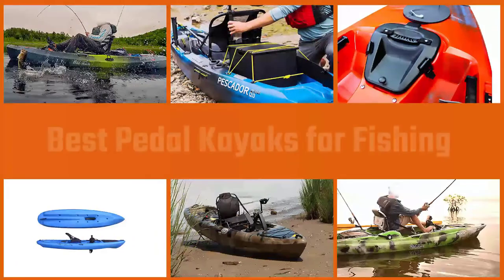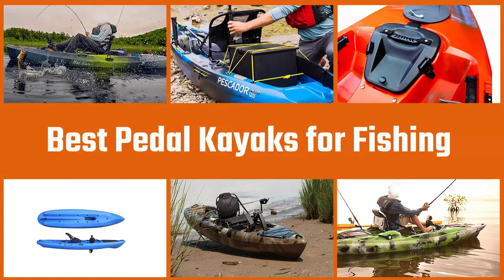A pedal kayak is something entirely different from a recreational or more professional standard type. Mostly sit-on-top designs dominate the market, with more brands joining a crowded field. We've curated this video to help you find the best pedal kayak.